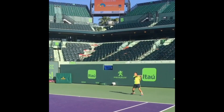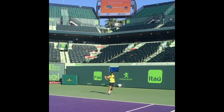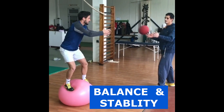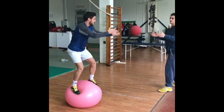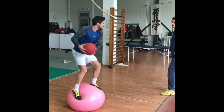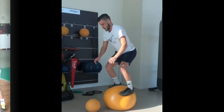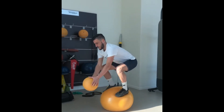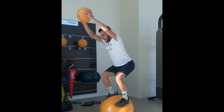He is building focus, determination, and that unbreakable spirit required on the court. When he performs exercises on the yoga ball, his body is forced to engage multiple muscle groups simultaneously to maintain balance — it's like a full body workout without even lifting weights. This kind of training challenges his core muscles, leg muscles, and even his smaller stabilizer muscles that often get neglected in traditional training methods. The result is improved overall stability and better control of his movement on the tennis court.